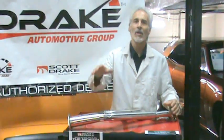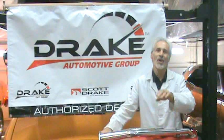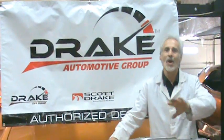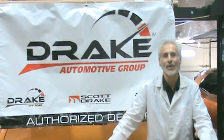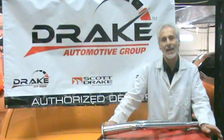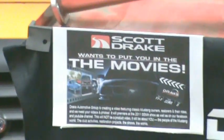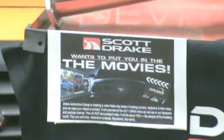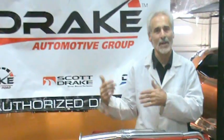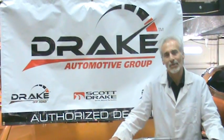They're also putting out a call for home movies, videos, and pictures of you guys with your cars — polishing your cars, cars at car shows, early pictures of you with maybe mom and dad with the car back in the day, or if some of you guys still have the car when it was new. Go to scottdrake.com to upload your pictures, or give them a call. They're going to put a video montage together for the show featuring all the cool pictures you send in — it's their way of showing appreciation to their customers.